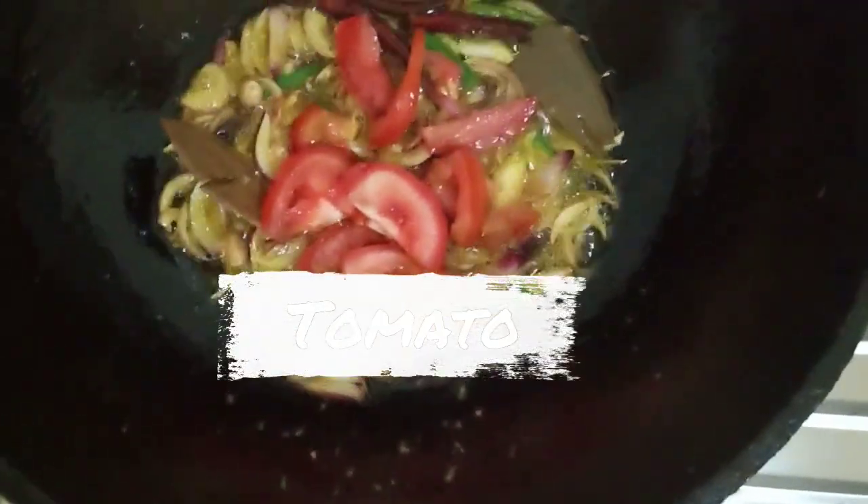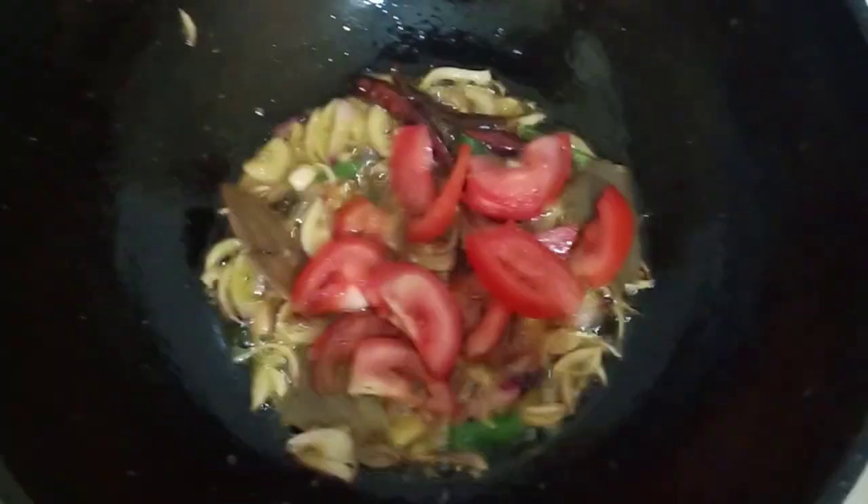Now we put the fruit in the cells. We put the fruit in the cell. If I put the fruit in the cell, then we will put the fruit in the cell.